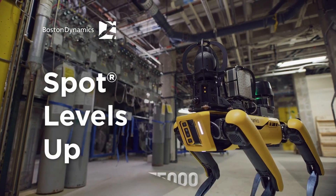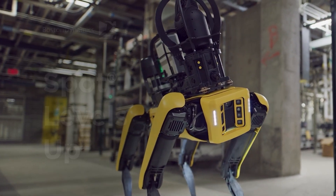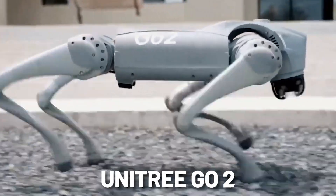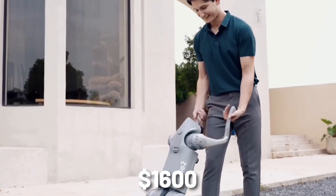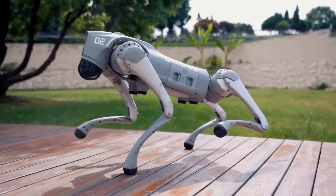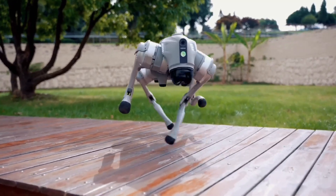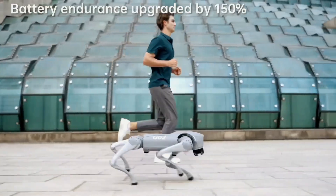If Boston Dynamics' $75,000 robot dog Spot is too rich for you, how about a stripped-down consumer version? The Chinese robotics company Unitree's latest robotic dog is the Unitree Go2, which starts at an incredible $1,600. After shipping and duty fees, it'll cost more like $2,400 — but that's still a bargain compared to an industrial robot. This is not Unitree's first robot dog; it's the company's third-generation consumer product, alongside two models of beefier industrial bots that compete with Boston Dynamics.